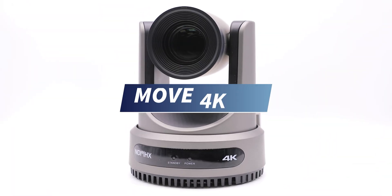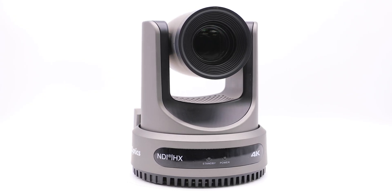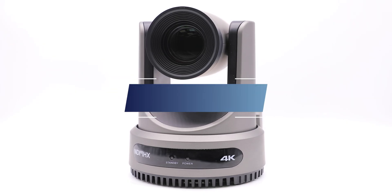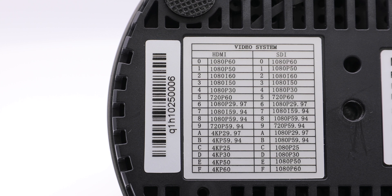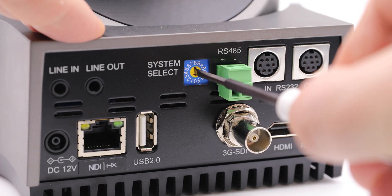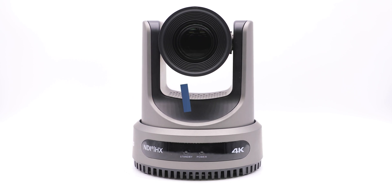Your new PDZOptics Move 4k camera just showed up at your door and you have already watched our unboxing video. If not, here's the link in the description to get caught up. Before we power up and plug in our camera, let's change the resolution dial on the back of the camera using a flathead screwdriver. You got the camera for 4k, right? Let's set it for 4k 60 — we can always change it back to 1080p 30 if we need to. There's a nifty chart on the bottom of the camera showing what dial number corresponds to the resolution. To set the camera's resolution to 4k 60, let's set it to F. After we set our camera resolution, let's plug in our camera.